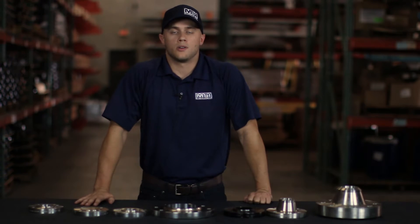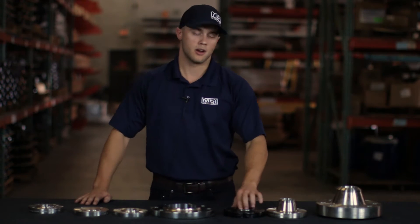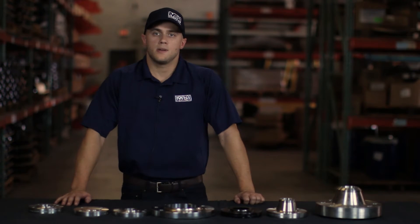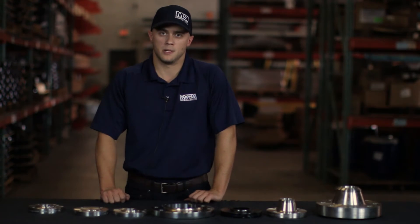After we know the face type, we go into one of the most important pieces, which is the material type. A flange can be made out of virtually any material, but the most common will be stainless steel in 304 and 316, and also A105 carbon steel. Last but not least, if you have any country restrictions or an approved manufacturer list, that information will also need to be provided.